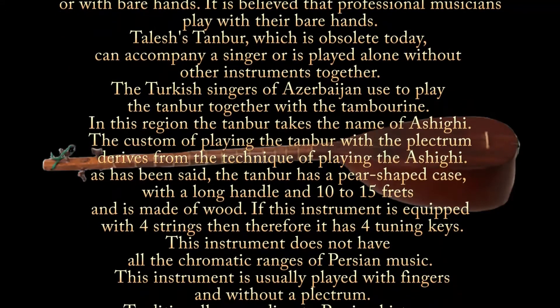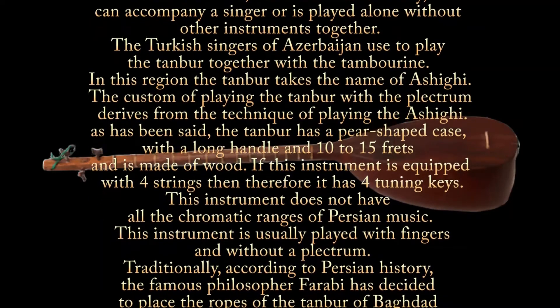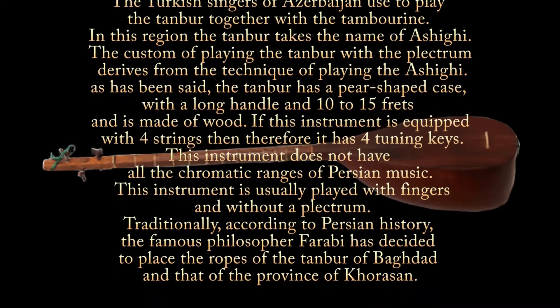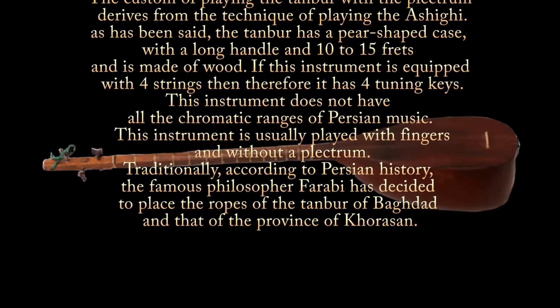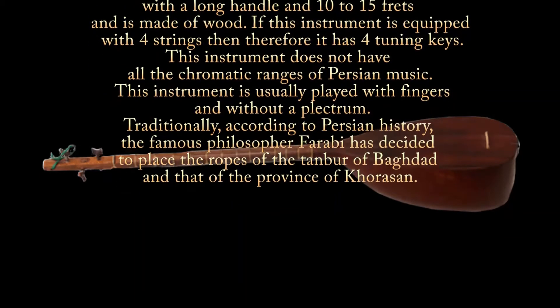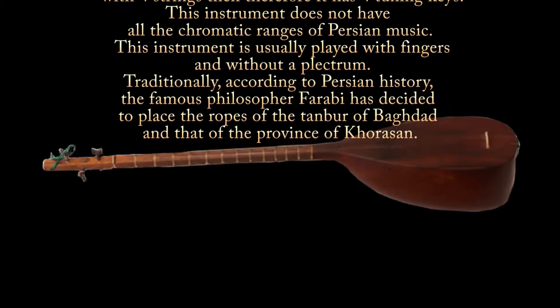The custom of playing the tambour with the plectrum derives from the technique of playing the ashiki. The tambour has a pear-shaped case with a long handle and 10 to 50 frets and is made of wood. If this instrument is equipped with four strings, then it has four tuning keys. This instrument does not have all the chromatic ranges of Persian music.